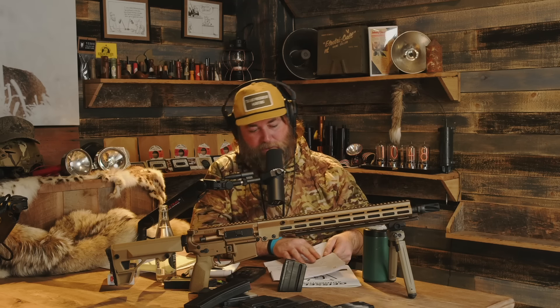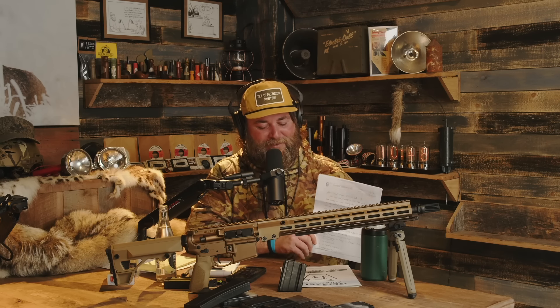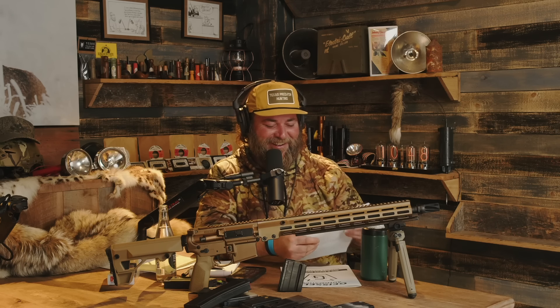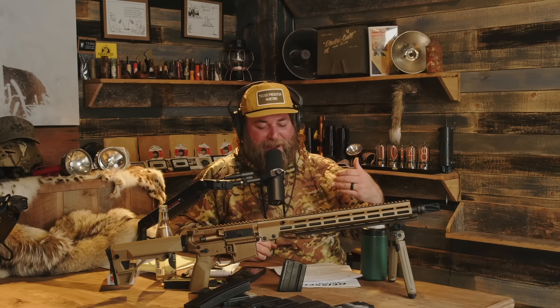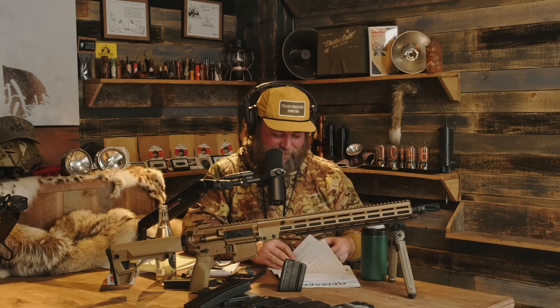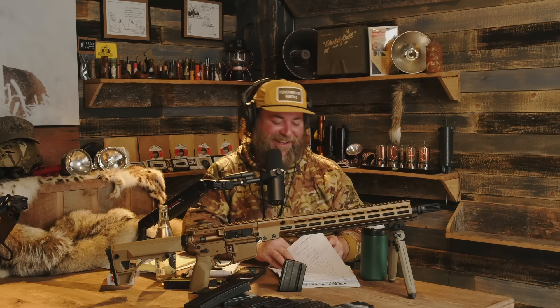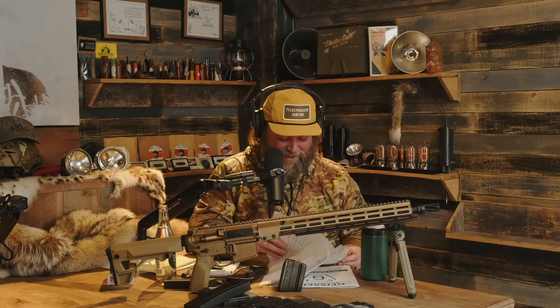My favorite part — and I'm going to talk a lot of shit on it — is several pages of a handwritten document, handwritten and then run through a Xerox. The most boomer shit I've ever seen. It's from Bill Geissele himself, and you can hardly read any of it.